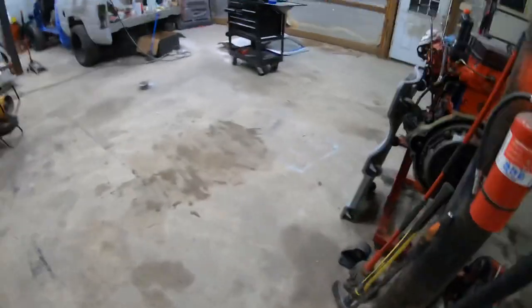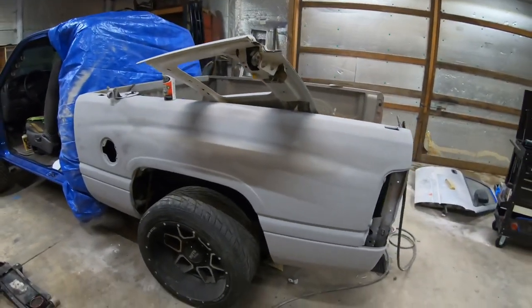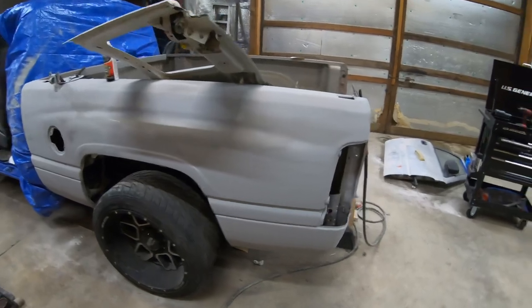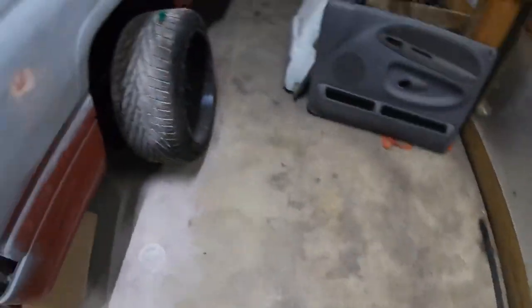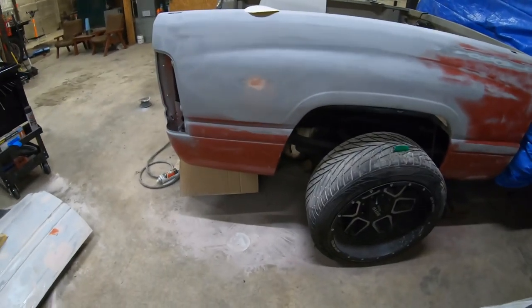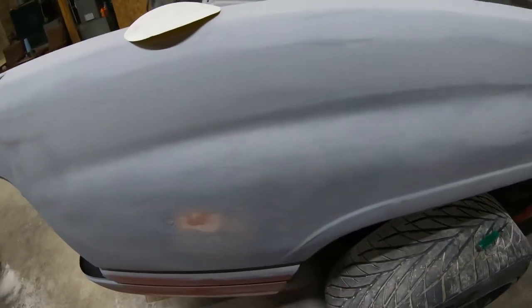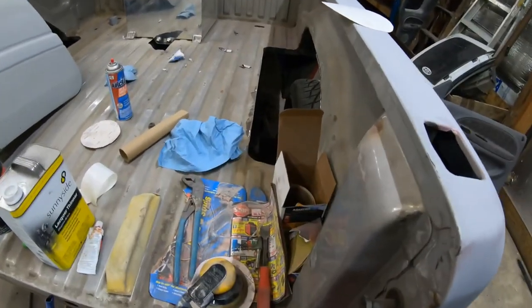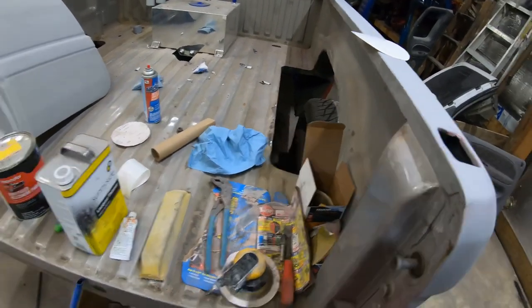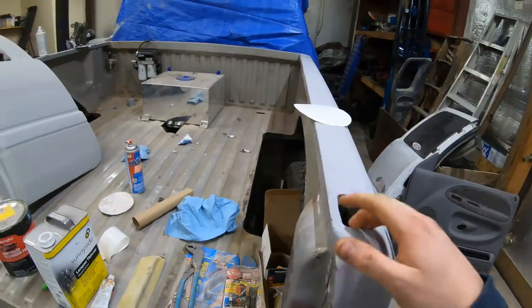Over here we've got Mason's truck — it's getting there. This whole side of the bed is pretty much ready to paint, it just needs wet sanded. This door is completely done, just needs wet sanded and painted. The other door is almost done and the bedside is pretty much done too. There's that one dent we need to feather out a little more, and then the bed is ready to spray. We're going to bed line the inside of the bed — probably roll it on or get a couple cans to spray it in there, likely after we paint the bed.